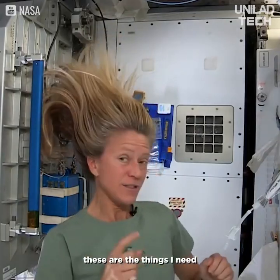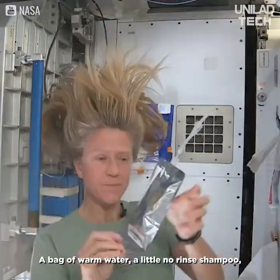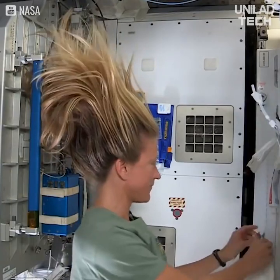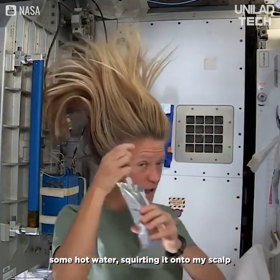To get started, these are the things I need: a bag of warm water, a little no-rinse shampoo, a towel, and my comb. What I like to do is start by just putting some hot water, squirting it onto my scalp. I have a mirror here so I can kind of watch what I'm doing.